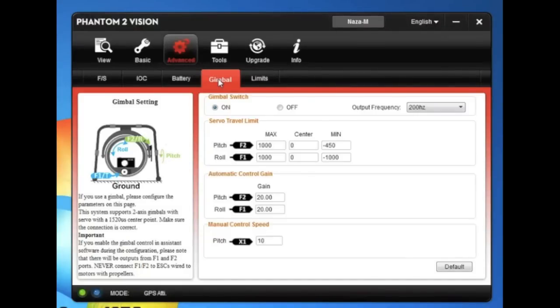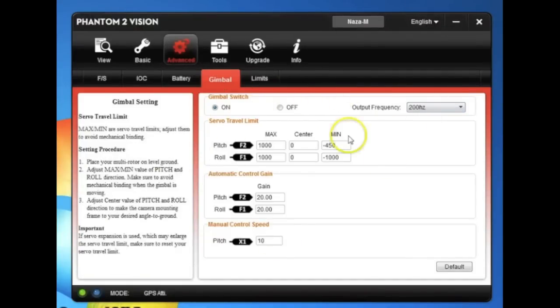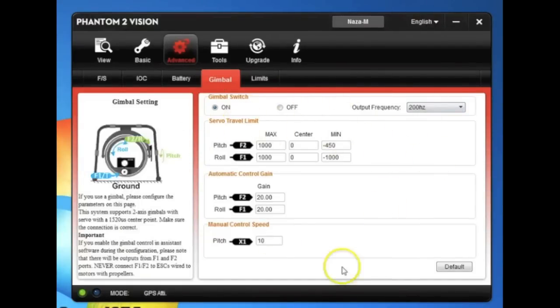Gimbal — nothing here to change. This is all defaulted and everything is pretty standard there.